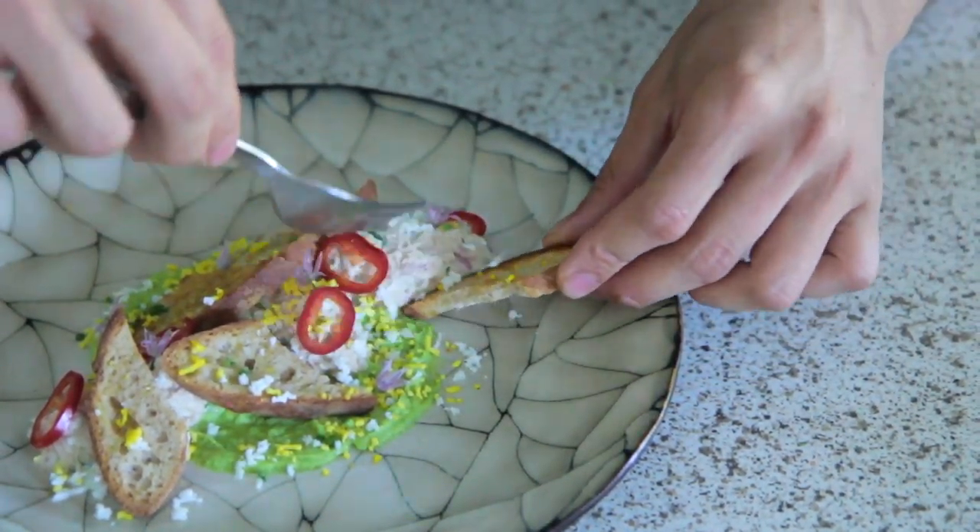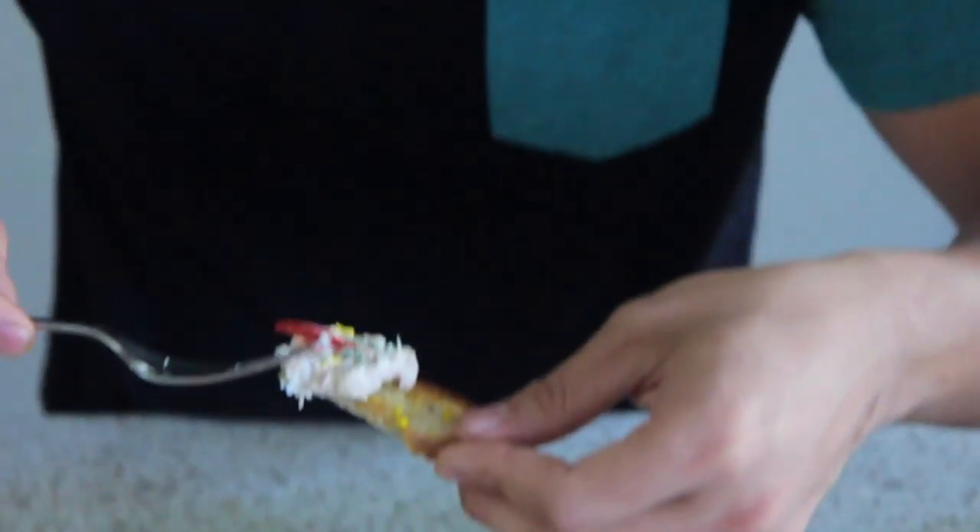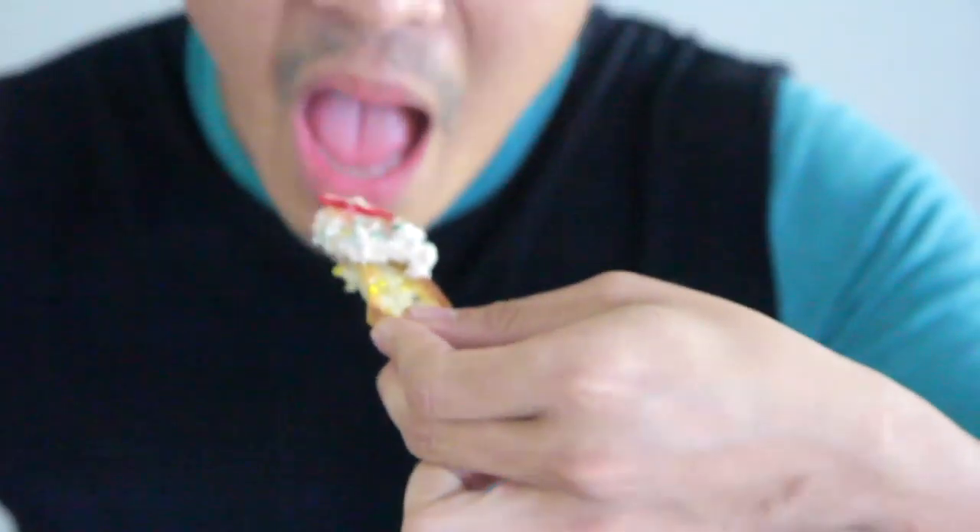Awesome, I'm so excited. Let's do it. I'm ready. Oh, I dropped it. Yum. That's really good.